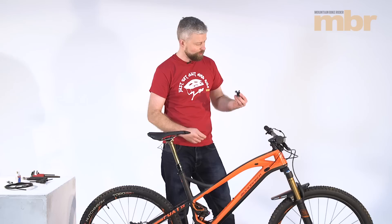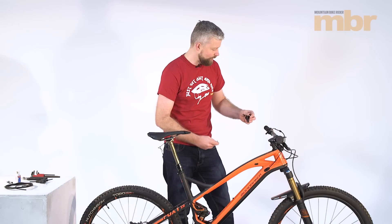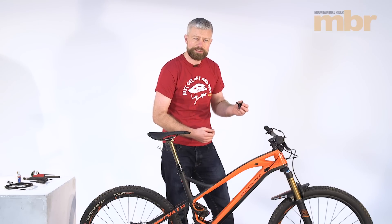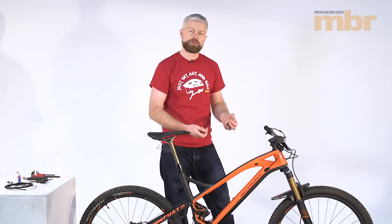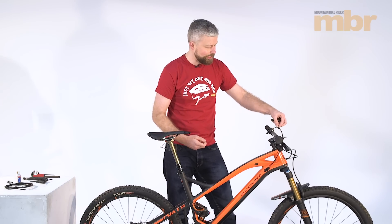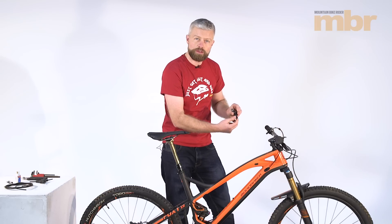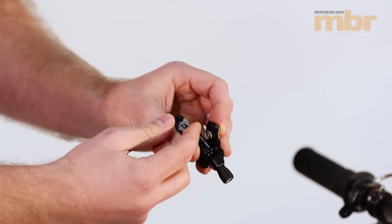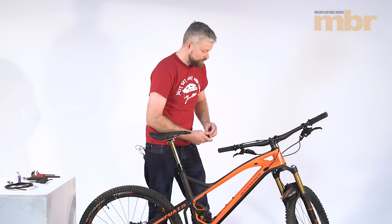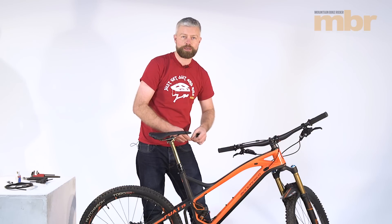Today we're going to be swapping our standard Thompson Covert remote for a Wolf Tooth remote. This mounts straight onto our SRAM brake lever, so what we need to do first of all is determine the cable length we're going to need when we swap the remotes over. One thing that also differs is that the standard remote has an inline adjuster whereas the Wolf Tooth remote has a barrel adjuster incorporated into the lever itself. Our first task is to remove the cable from the old remote and determine the length of cable we're going to need.